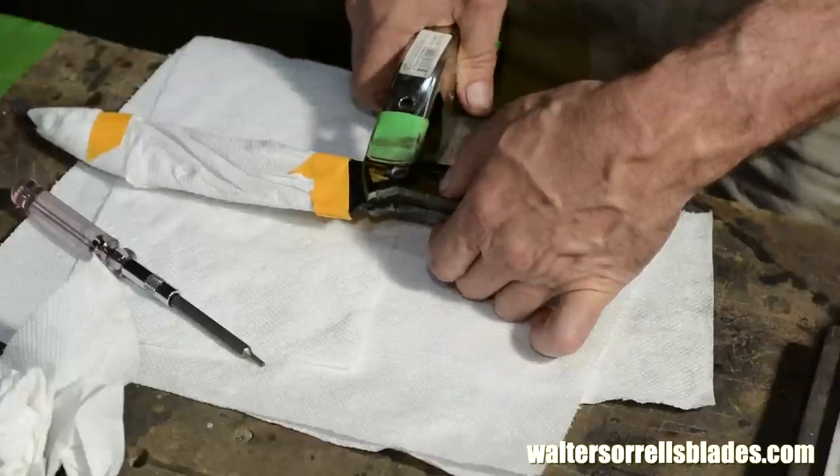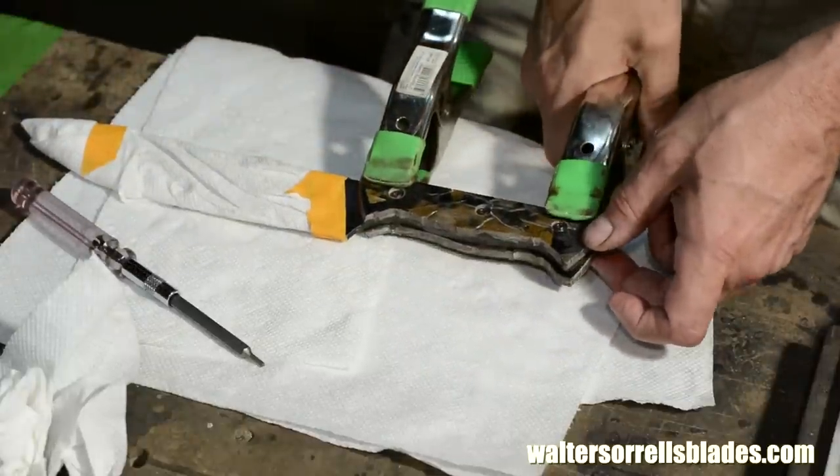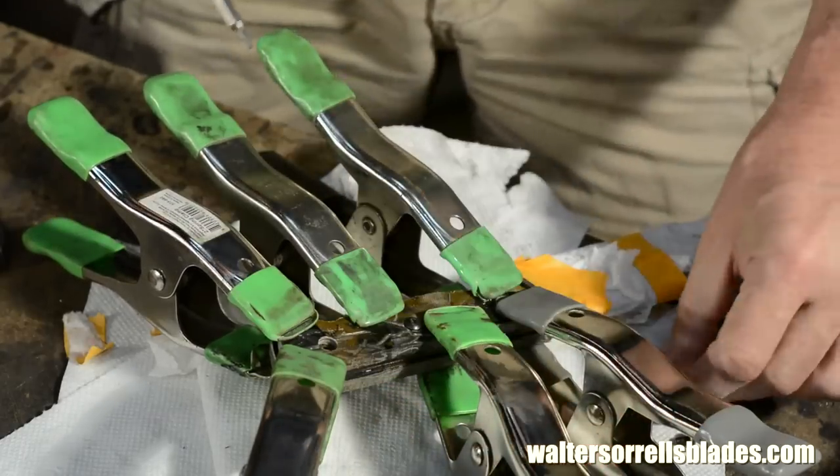Clamp it, clean up the squeeze out, and let it cure. Note that once the epoxy starts to set, I'll back out the screws and set them aside.